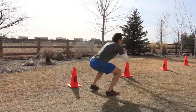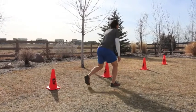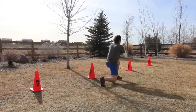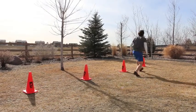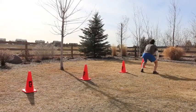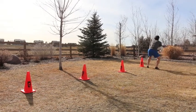As you go, keep good form in that lunge. Don't pound the knee down to the grass or the ground, but have it get all the way down there, and then good form on that squat. Keep that chest up, get down to 90 degrees on that squat.